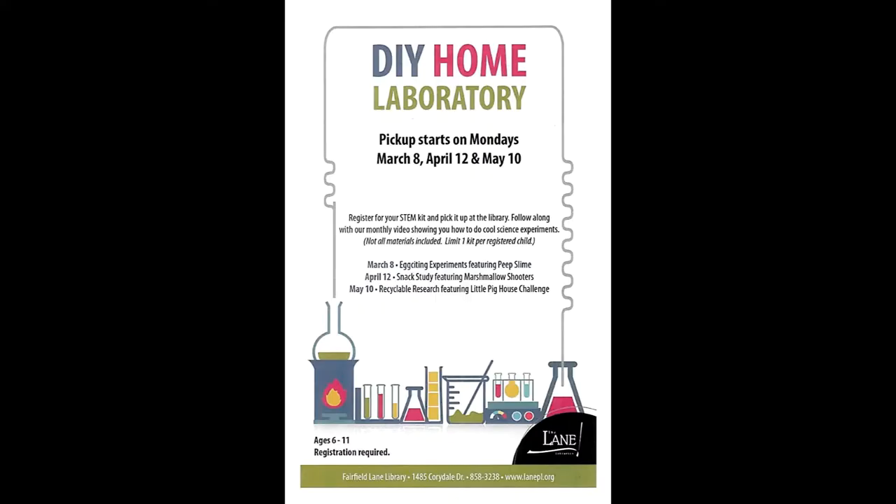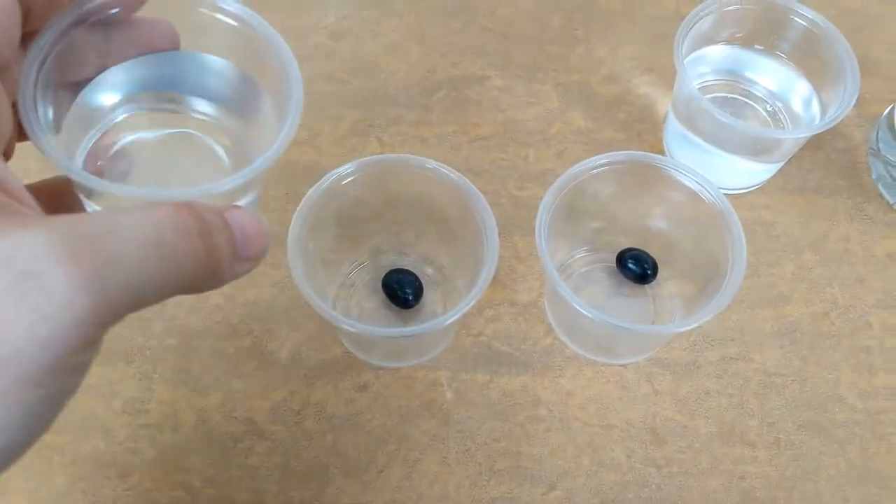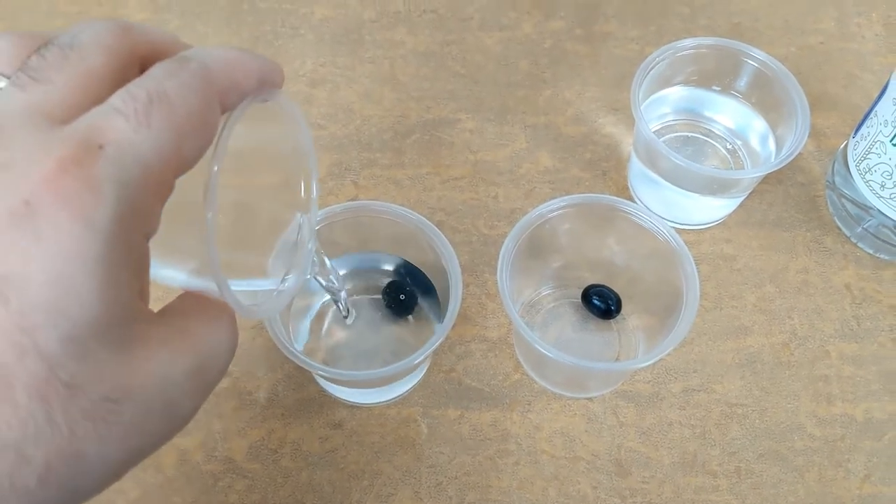Hello everyone, welcome to the DIY laboratory. Today we're going to look at three different experiments you can do in your home, and this month we have experiments with jelly beans, eggs, and peep candy.